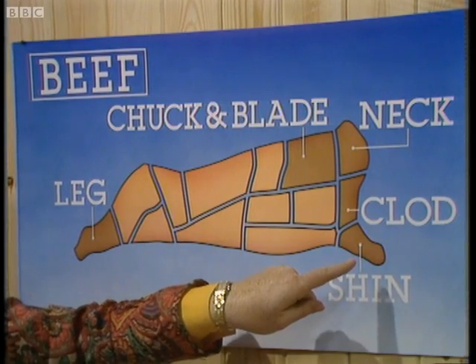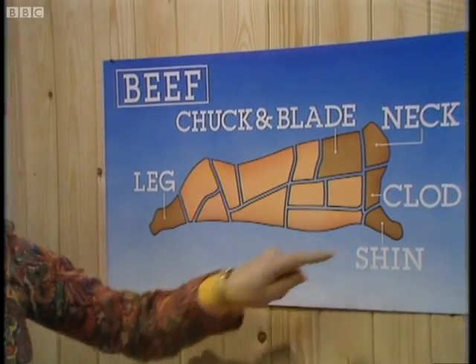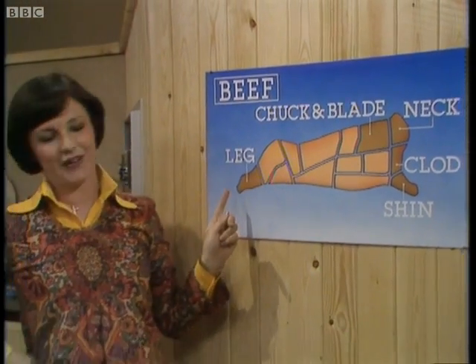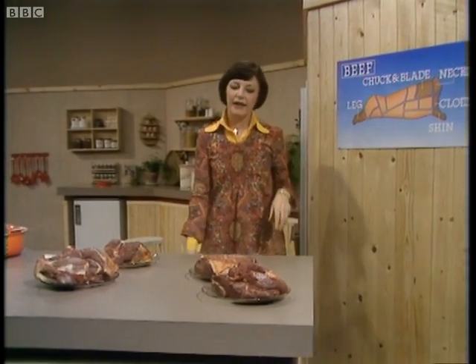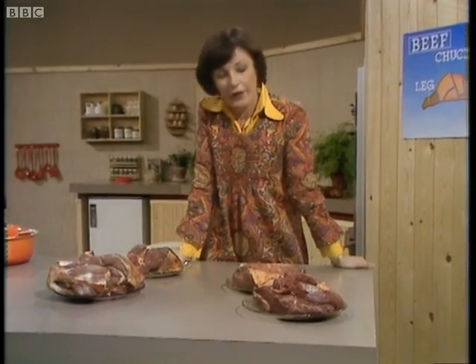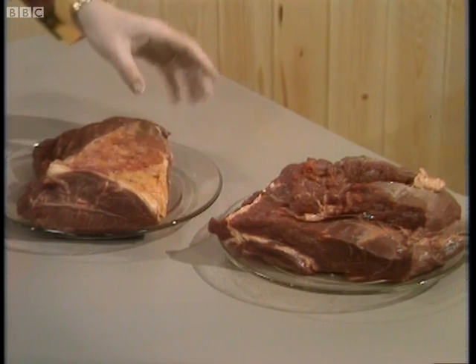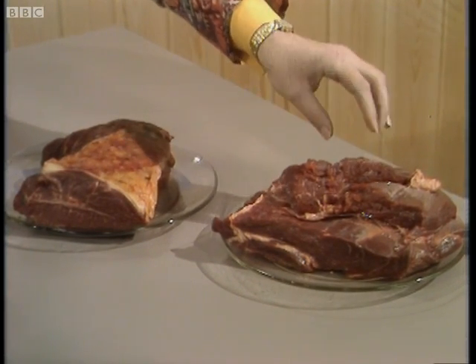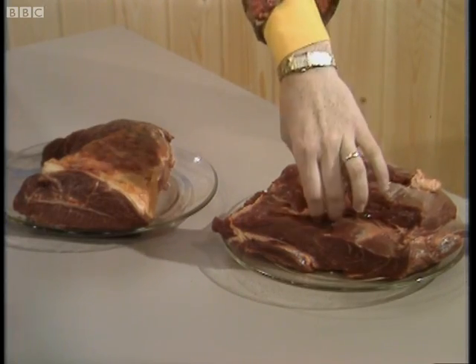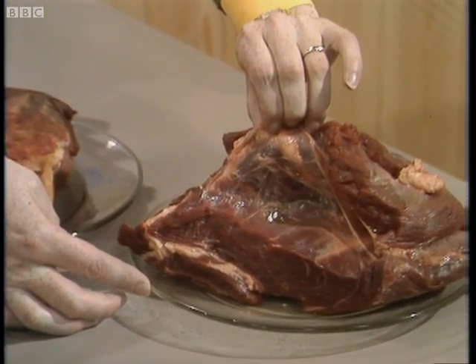Down here we've got shin — that's a very important cut. And there's also more of that on the hindquarter as well: leg, which is a similar cut. That's where they come from on the animal. Now I'd like to explain a little bit about what they look like when they're cut up and you see them in the butchers. I've got here the blade and the chuck — shoulder in other words — and I'd like to explain this muscle and connective tissue that I've already mentioned.